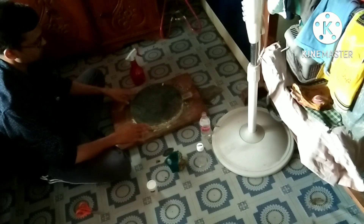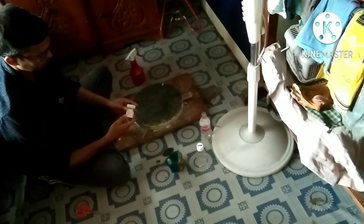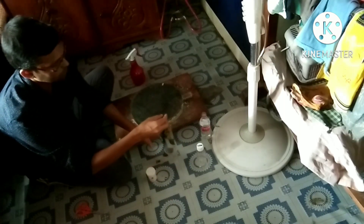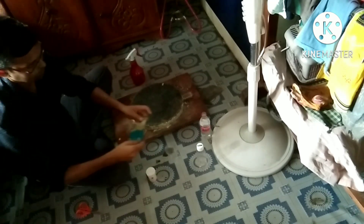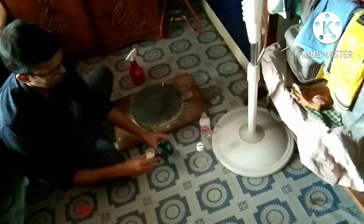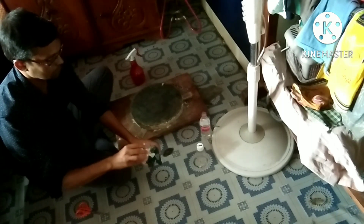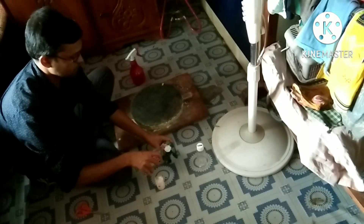Now I will start polishing. I have Cerium Oxide. First I have to filter the Cerium Oxide. This is a clean cotton cloth and I fold the cotton cloth like this and keep it on a glass. I pour some Cerium Oxide on it, and pour a little bit of water on it, and the other side.